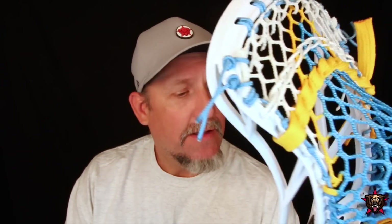Today we're going to talk about the Maverick Tactic, which is the brand new head from Maverick, and it is definitely my favorite Maverick head to date, and I've liked them all, so let's get into it.